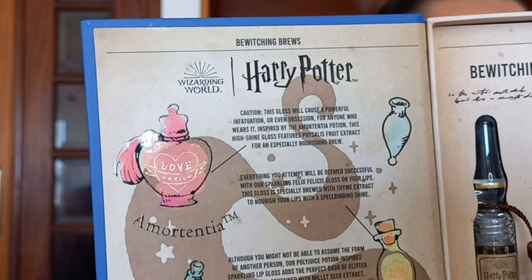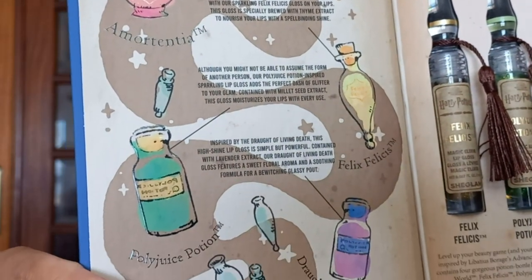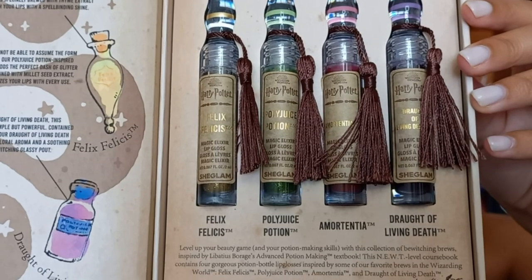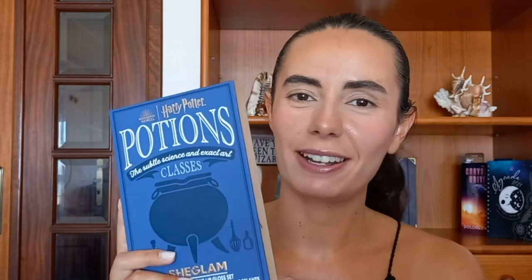It has Felix Felicis, Polyjuice Potion, Amortentia, and Draught of the Living Dead. As you can see, this has been thought out really thoroughly and I'm really impressed with this. Now I'm gonna be showing you the lip glosses up close and doing the swatches.